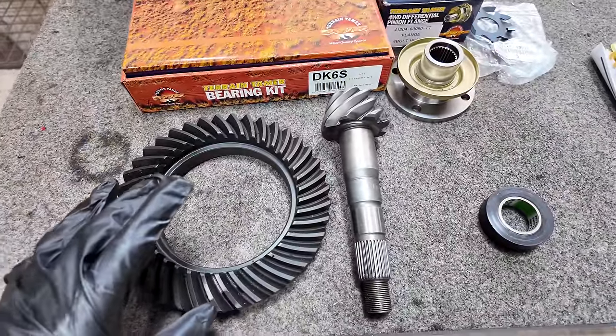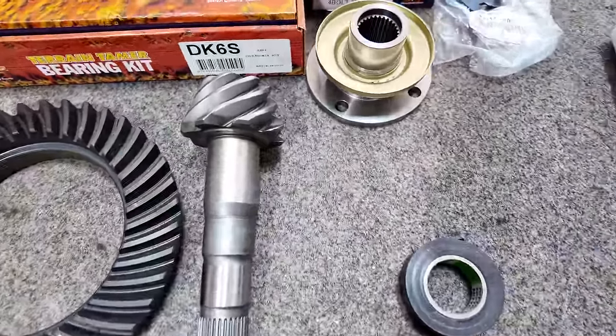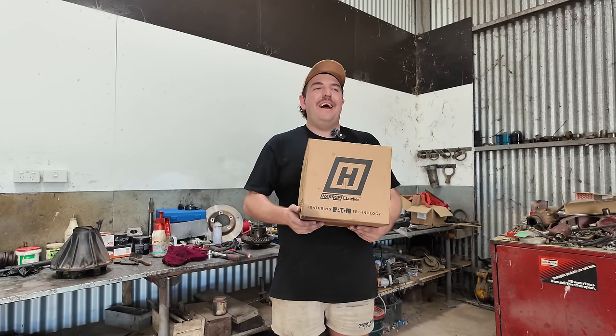Before I do anything, I'm going to run you through the parts that I'm using. These are the diff gears - that's a new crown wheel and that's a new pinion. These are a Nitro Gear in a 4.88 ratio. For diff locks, I've gone with a Harrop e-locker. In my gold 79, I actually have an ARB air locker in the rear and a TJM Pro locker in the front. I've had a couple of little issues with the rear one, so I've got a Harrop e-locker for Baz - one for the front, one for the rear.